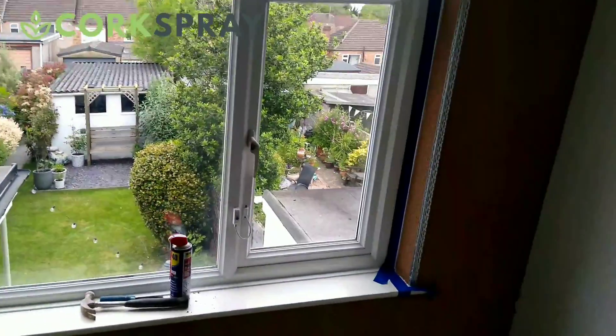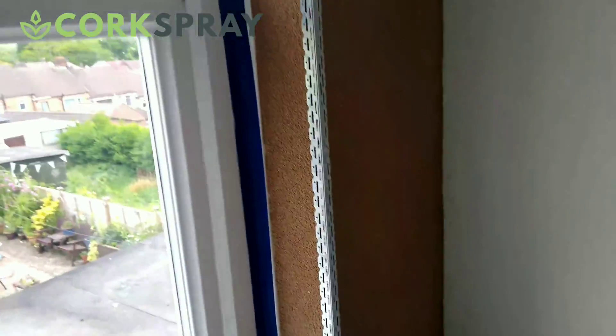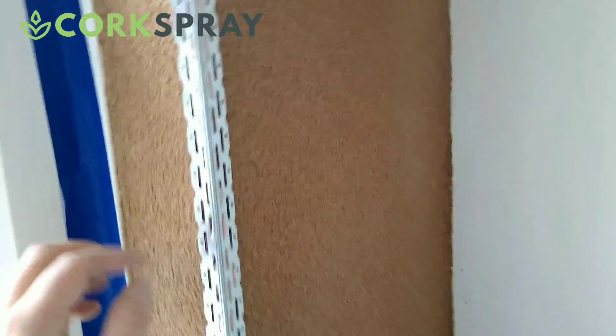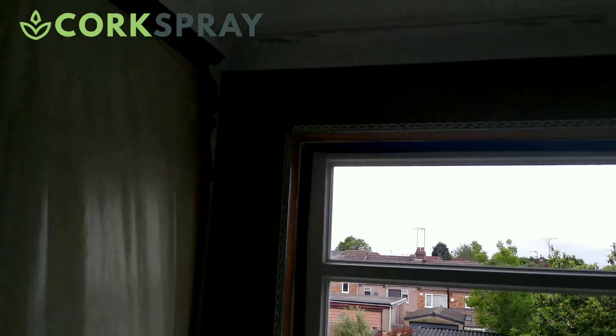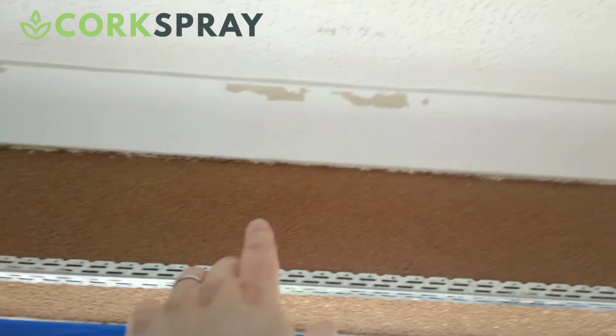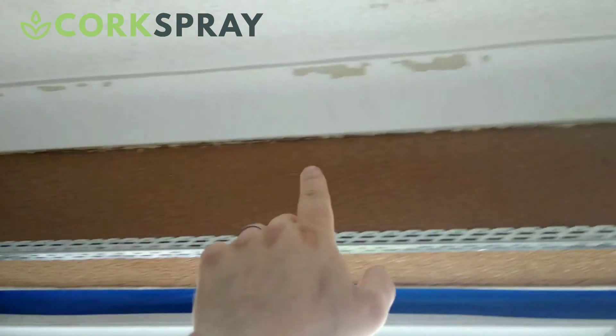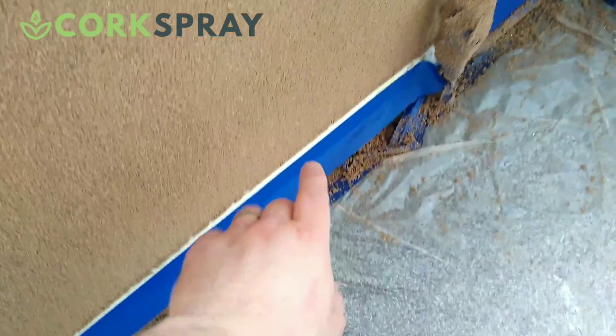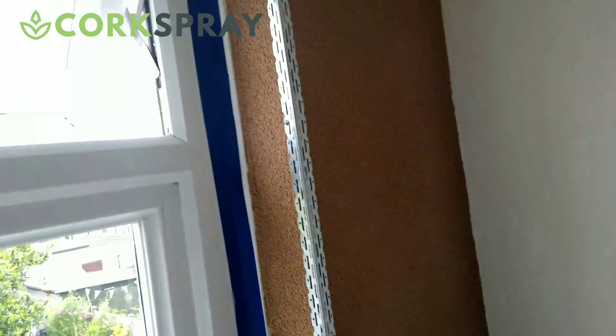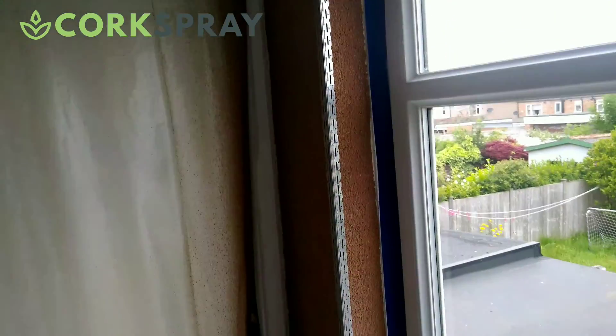We're about to mix up some finish plaster now, because this product is actually skimmed and plastered — we plaster over it just like you would a plaster board. I'll put some corner bead on here, and once this has been skimmed I'll show you how it looks afterwards. You can see we've still got a good lip on the coving and a lip on the skirting board as well. This is around 4 to 5mm, and then we've got a plaster coat to go on, which is another 2 to 3mm, so overall around 6 to 7mm total thickness.